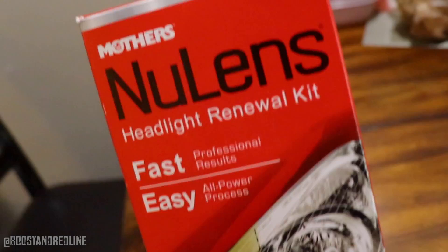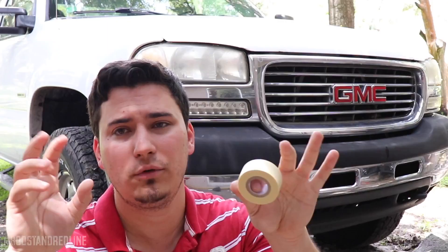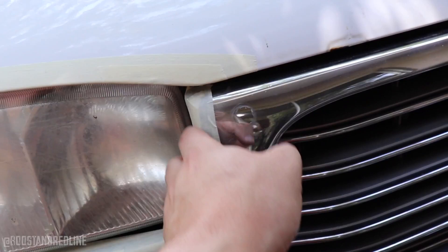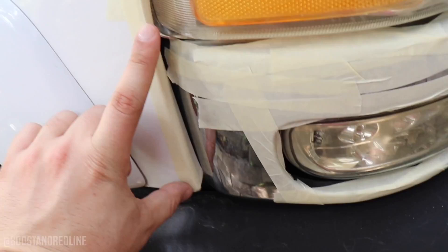First things first, let's open this up and get started. The first thing we'll do is wrap tape around the headlight to protect the surrounding paint. Before putting on the tape, make sure you wash the headlight thoroughly per the instructions — use soap and water and clean the whole lens. Then wrap up the area around the headlight housing. You may get a little carried away — I ended up putting tape somewhere where there's really no headlight nearby for a couple of inches.